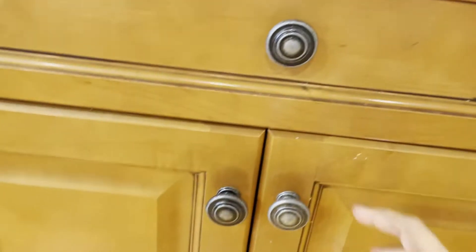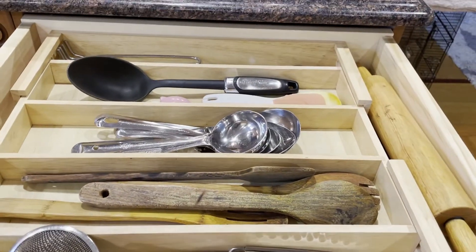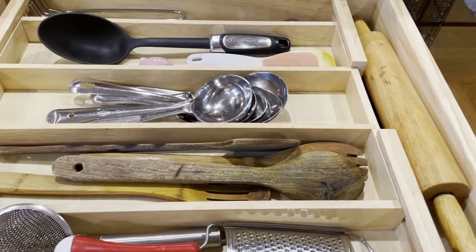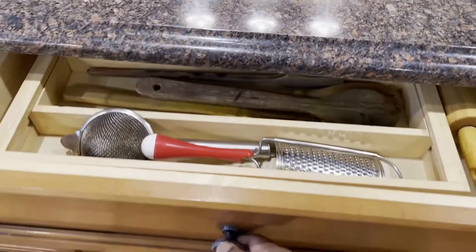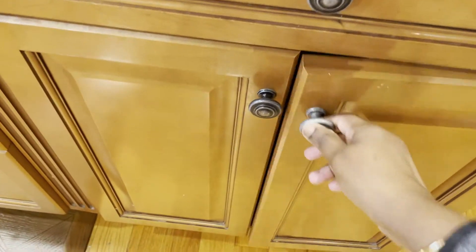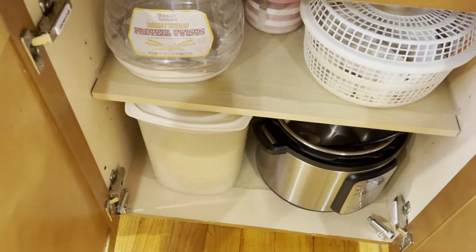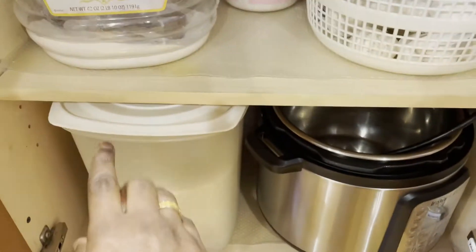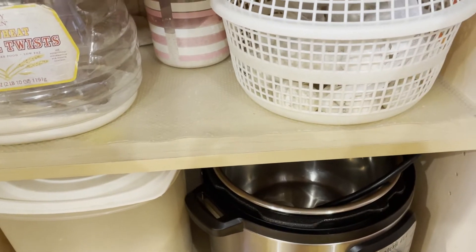In the bottom pullout drawer all the ladles are stored. I am using an adjustable rack to store them, and a pinwheel is stored here too. In the bottom one, all the flours are stored — like ragi flour, wheat flour, rice flour and all — and also in this white basket I am storing onions.